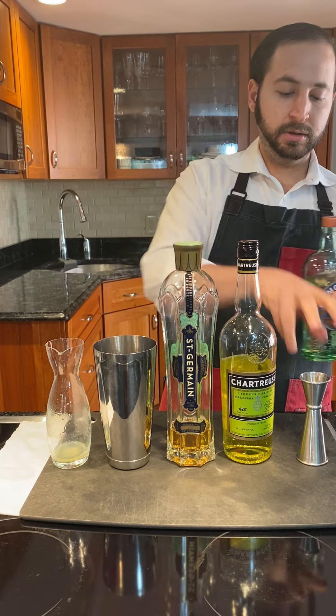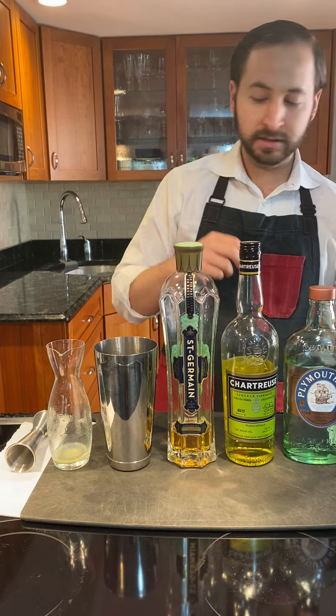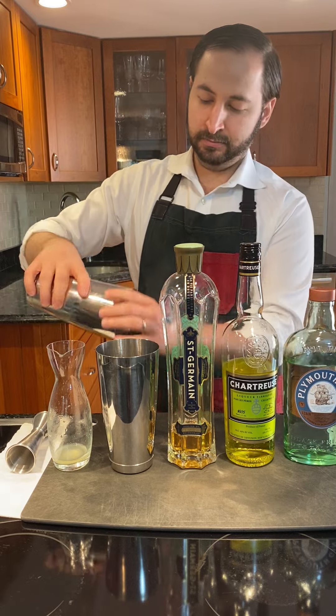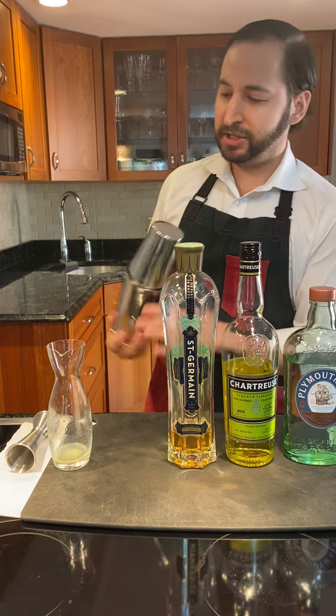I'm going to add ice to fully mix the drink, incorporate all the ingredients, let them harmonize, chill it, and dilute it. Just adding ice — make sure you get all the ice in there. There's no such thing as too much ice.